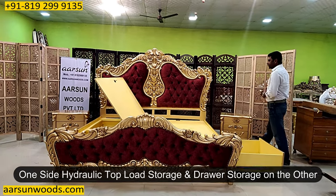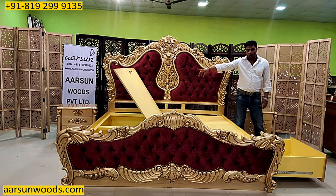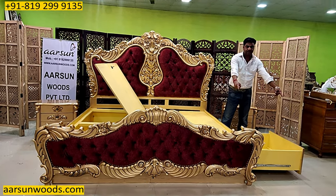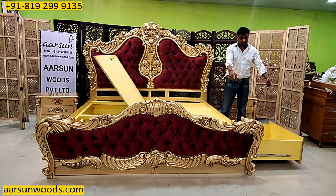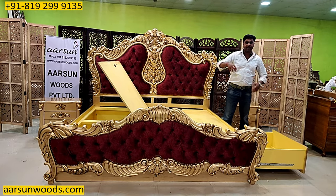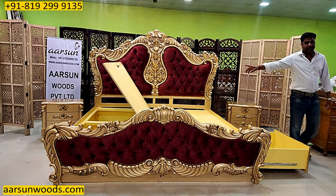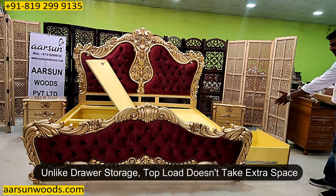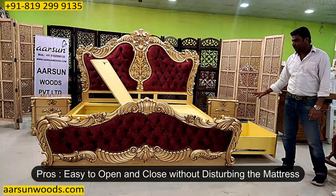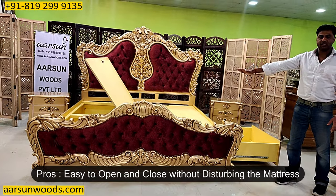Now we will talk about the pros and cons of this kind of storage. With the top load you need not have extra space on both sides. With drawers on both sides you want 8 plus 5 feet — 13 feet of area to use both sides of storage. So top load doesn't take extra space while the side drawer takes extra space. The advantage of side storage is the mattress is not disturbed — you can open and close it and the mattress remains the same.